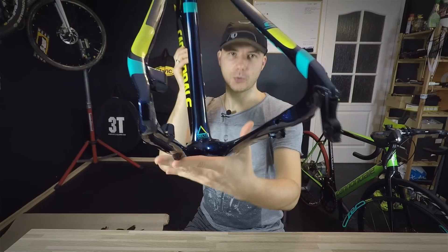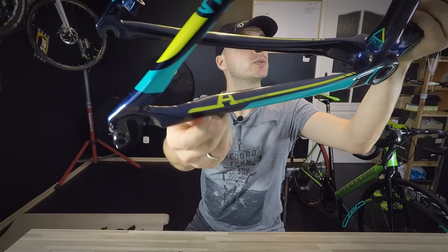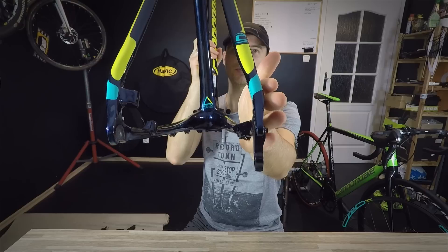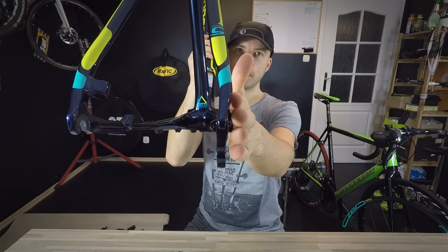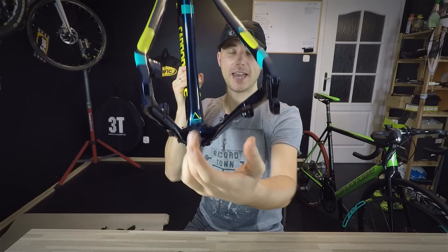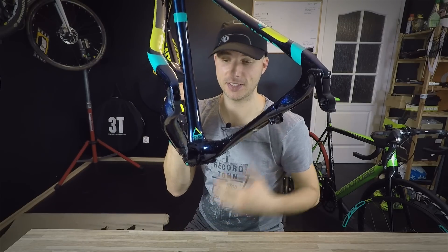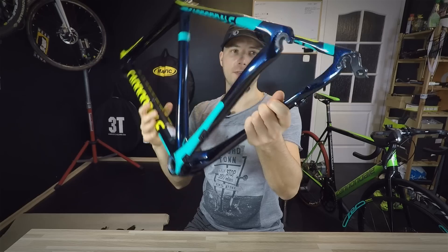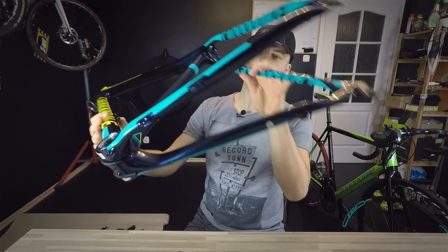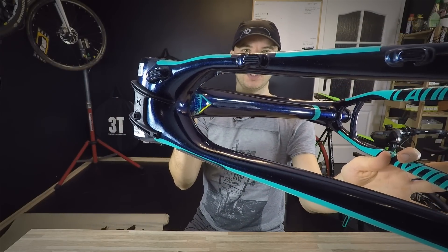The bike also came with this chainstay protection, which is super cool. So guys, I am a Cannondale freak, but I really would like to show you just anything you're asking about — Colnago, Pinarello, entry-level road bikes. Why don't we just buy those and put them to test? In order to do that, I'm going to be doing some deals — maybe with the manufacturers. If they give us a bike and have the bravery, they will. But if they don't, we'll just buy the bike. You can find info in the description of this video.